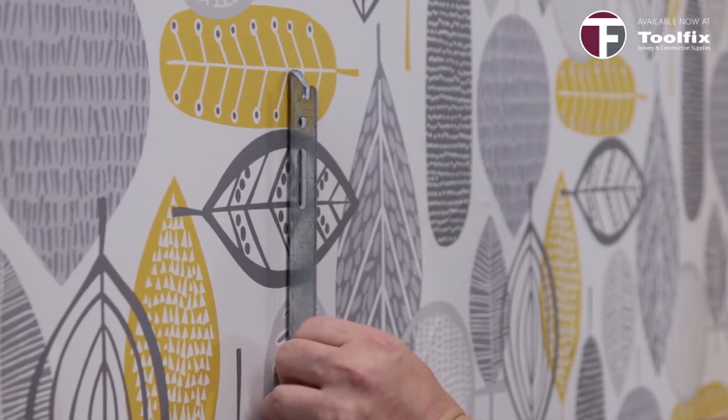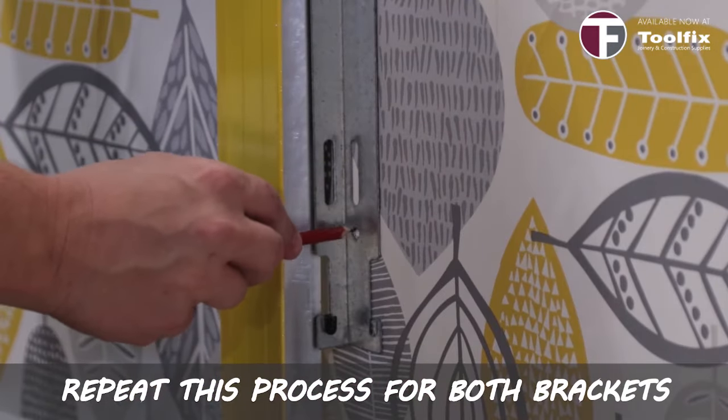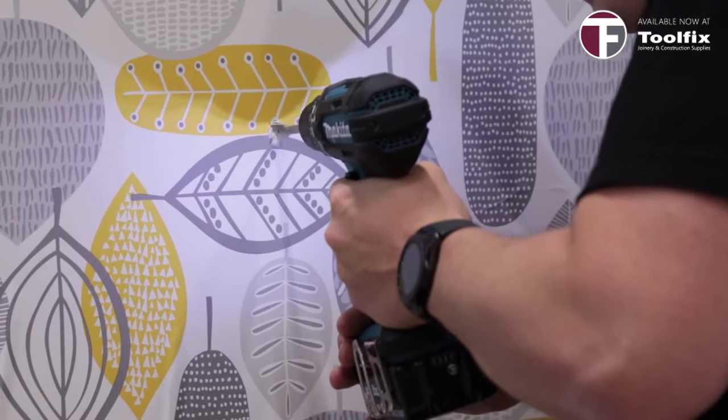Firstly, mark the fixing points on the wall for both brackets. When dealing with plasterboard you don't want to damage the wall by drilling big holes through it. The snap toggle fixing uses just a 13mm hole, which you drill through at the points you've marked from the radiator bracket.